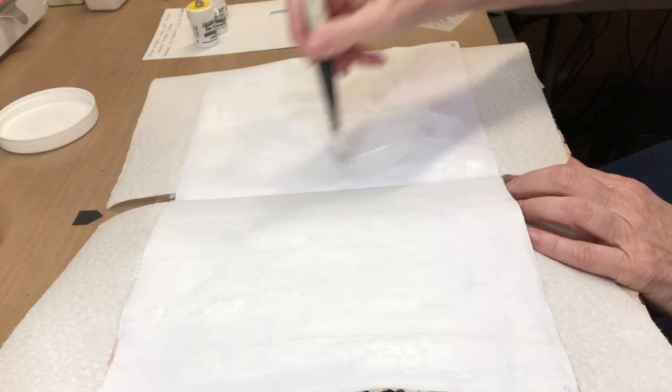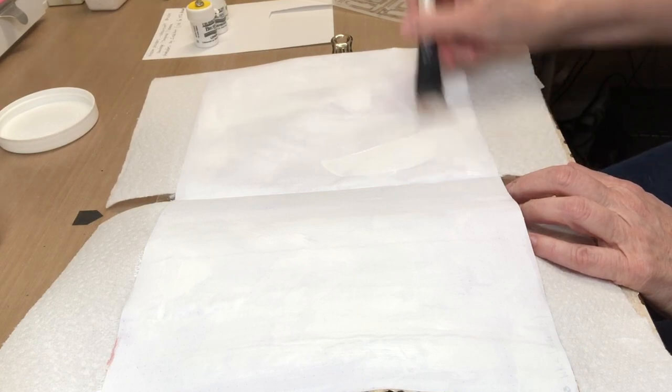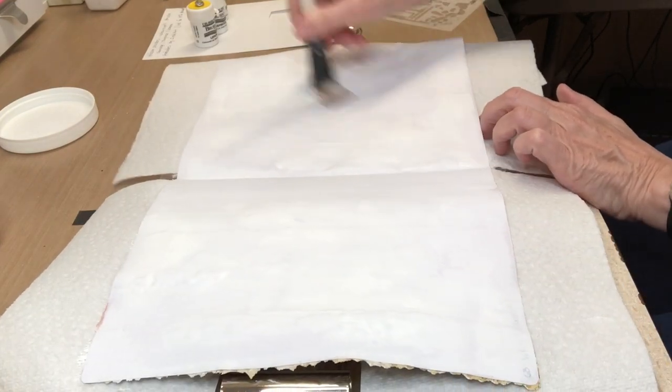As usual, I like to start out with a layer of gesso. The pages that I'm working in are very thin and dotted, and I also like to just start getting going with something that helps me begin my creative process.